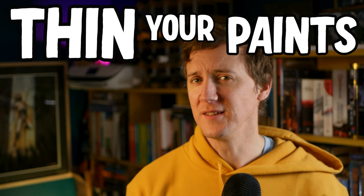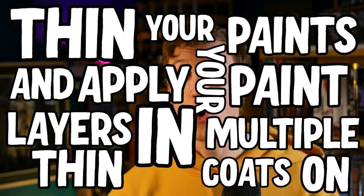Between 12 and 31 videos recommend doing this: when you're painting, thin your paints and apply your paint layers in multiple thin coats on all layers. Use washes to apply shades and dry brush to add highlights. Let every layer fully dry before you move on. But above all, it's your hobby — have fun, be patient, experiment.